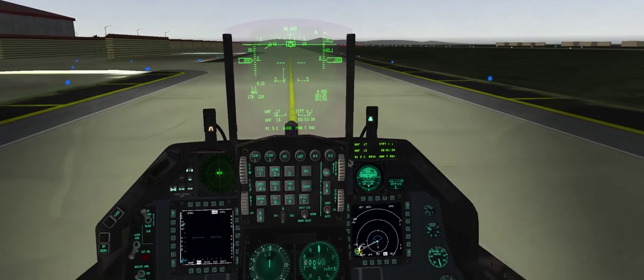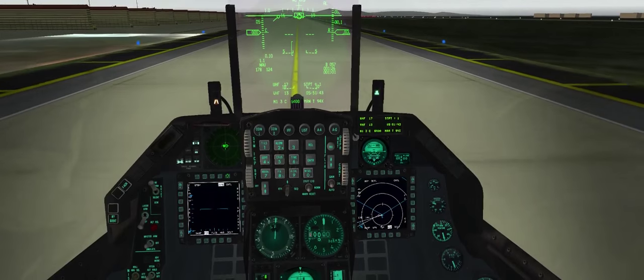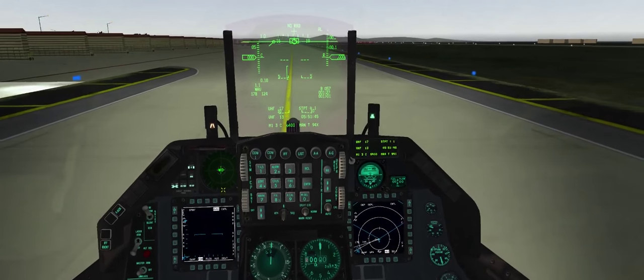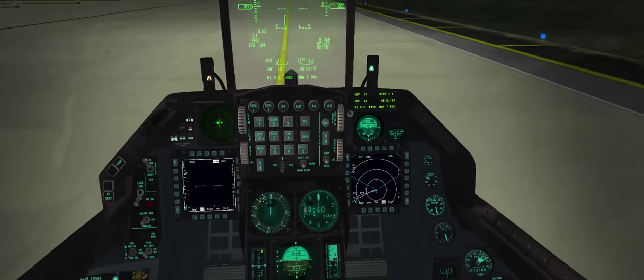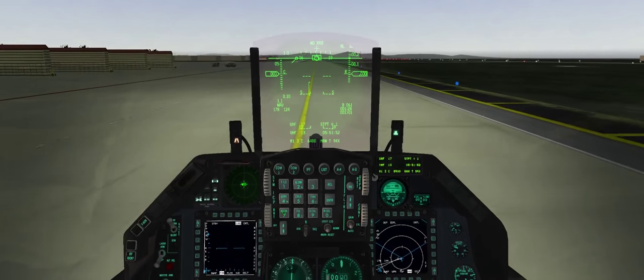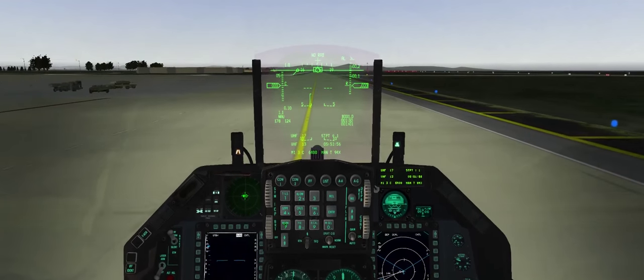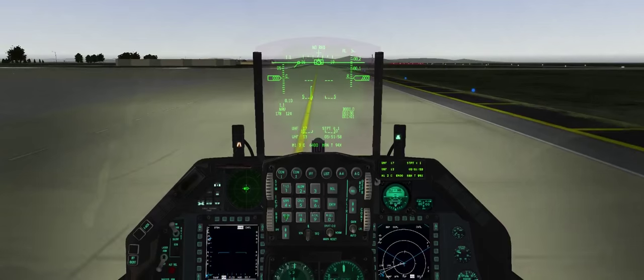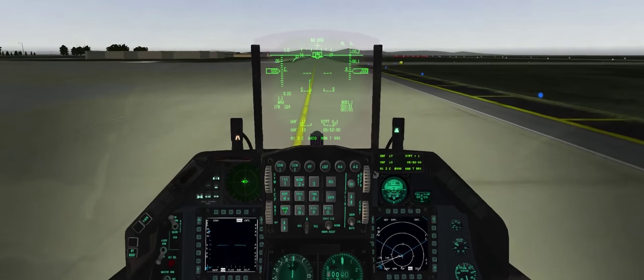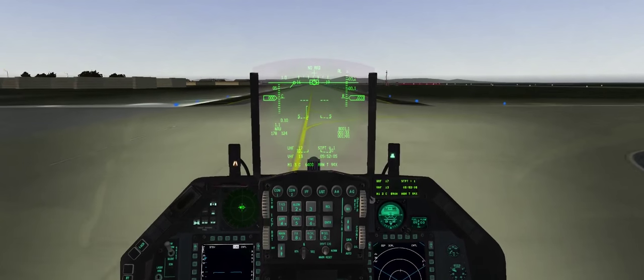Turn up some volume so I can hear what I'm doing. In a real Viper, you'd leave the radar off while taxiing, mainly because you don't want to irradiate all the ground crew. But for this example, we'll do our before takeoff checklist at the EOR — the end of runway inspection — and verify all of our stuff is set up before we go off.